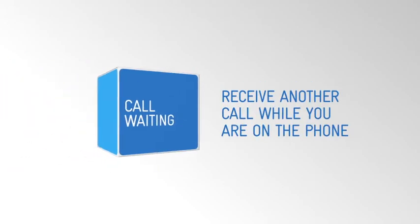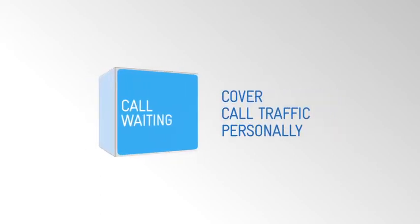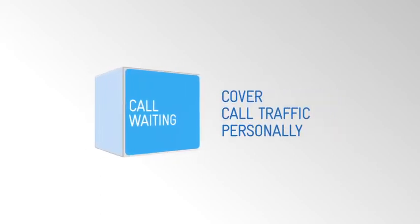Call waiting allows you to receive another call while you're on the phone. It's essential if you're working in a small team and don't want to miss any other calls that come in.